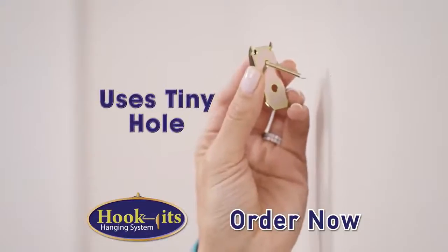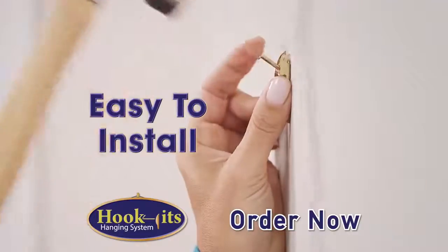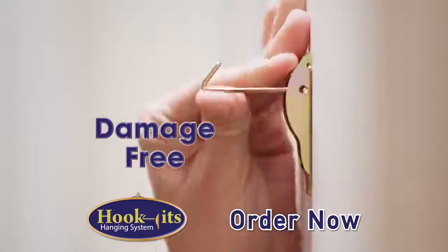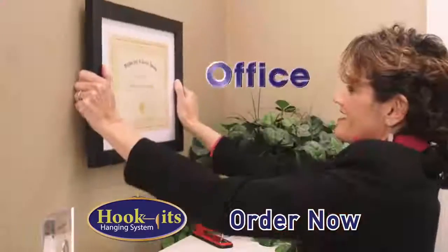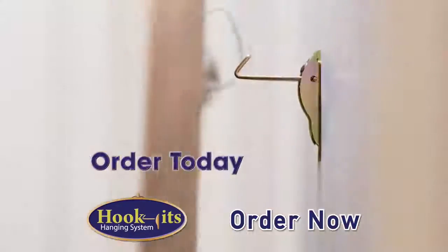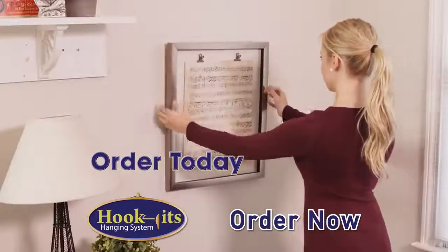And it only uses a tiny hole in the wall, so it's easy to install damage-free. So you can use Hook-It's in your apartment, basement, or your office at work. Go online or make the call and order Hook-It's today.